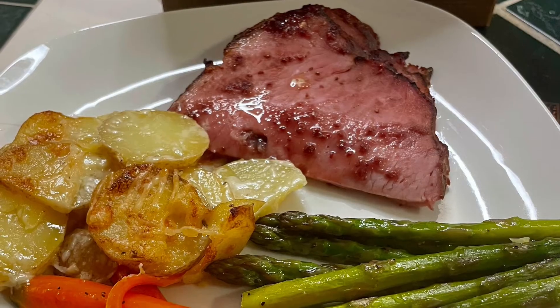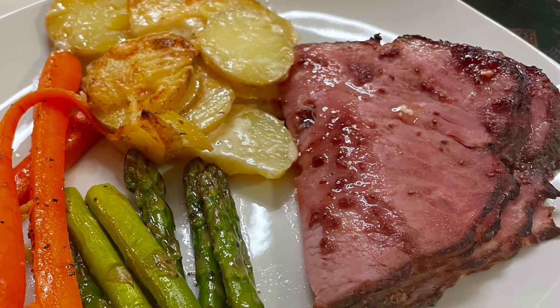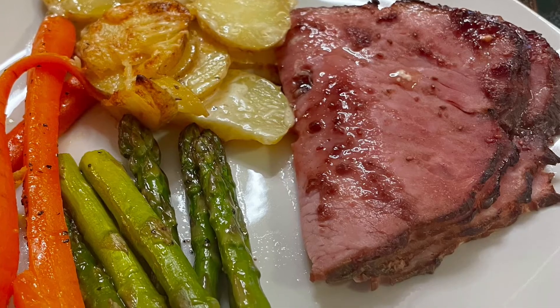Thank you for coming to my channel and checking out my Christmas sheet pan meal. If you haven't liked and subscribed yet, please do so and hit that notification bell. From my home to yours, Merry Christmas!